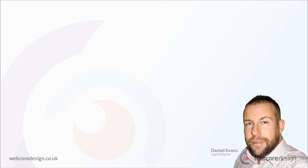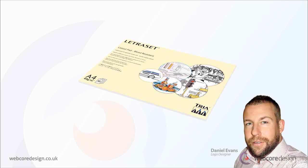To sketch out logo design ideas, I use an A4 layout pad. This type of paper is resilient against bleeding into the sheet beneath, should you ever wish to use ink pens. Whilst the paper has this quality, it's still thin enough to see the page underneath in case you want to trace.